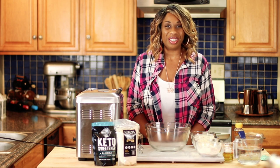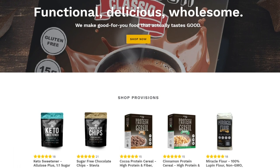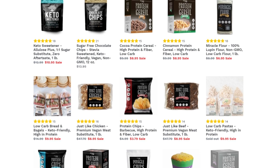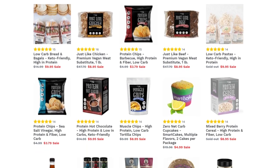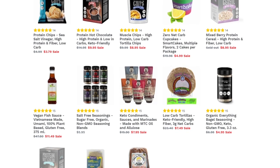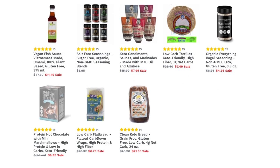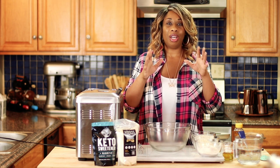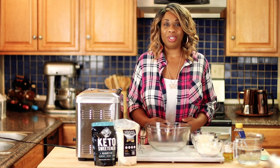Today's video is sponsored by Wholesome Provisions. They're a company located locally right here in the U.S. and they specialize in making keto-friendly foods. Two of which are now my two favorites and a staple in my Keto Kitchen — their Lupin Flour and their Allulose Sweetener Blend. Check out their website and the rest of their catalog of products from cereal to chips to chocolate chips and even sprinkles. You can purchase their products on Amazon or directly from their website.